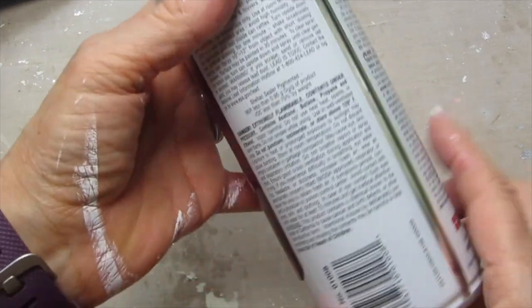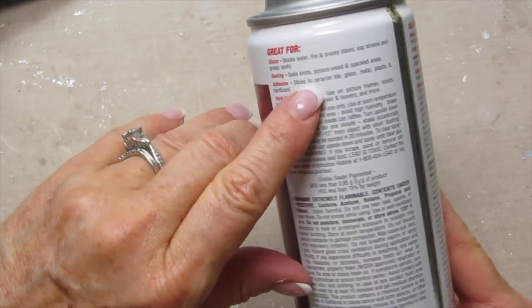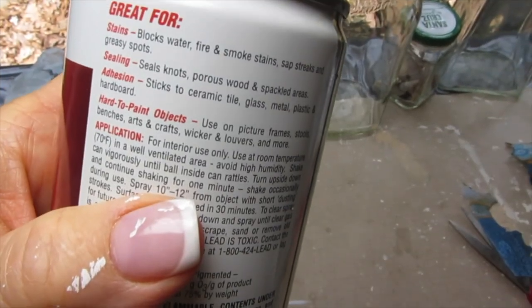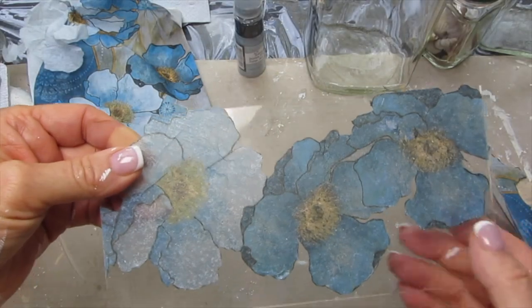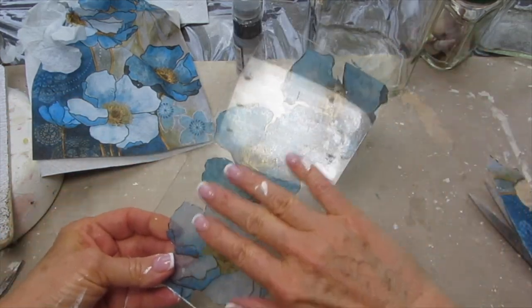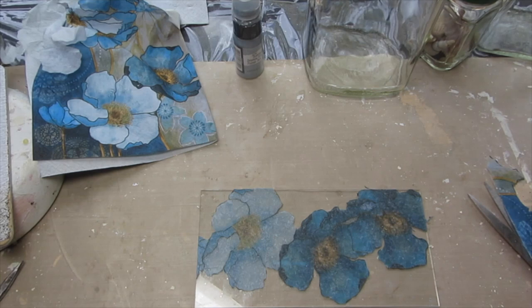Now, because everything's dry, I am using this BIN primer — you can see right here on the back that it says it's specifically for ceramic, glass, and tile, so it's perfect for this project. I'm taking my glass panel, which is dry now — this is the front so you can see through to the flowers, and this is the back. On this back piece I am taking a piece of lace.